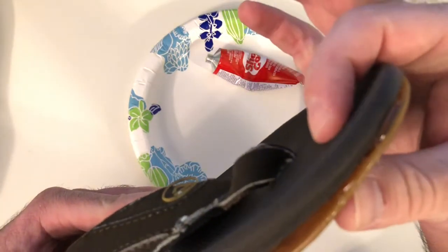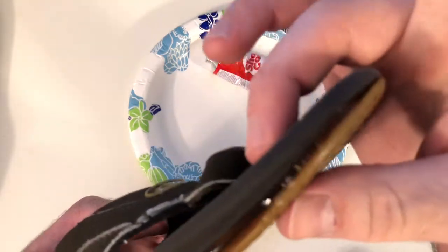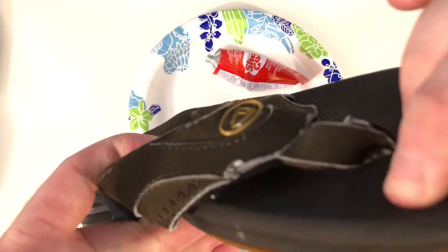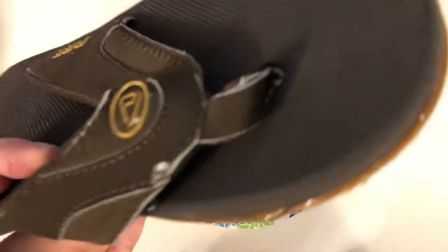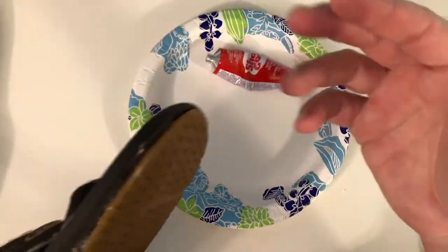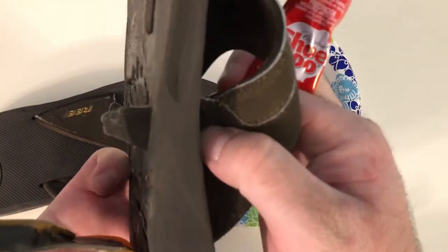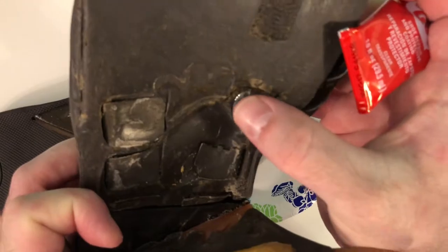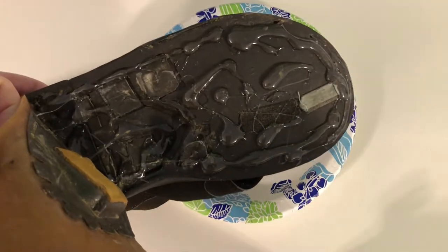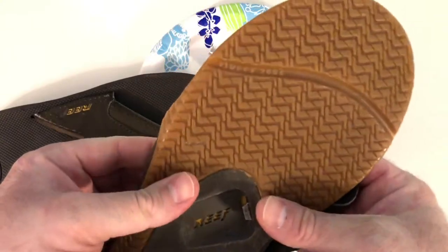As we squeeze it, the glue's going to come out the side a little bit, so again you don't want to put too much. Kind of make it a little sandwich. Don't want to get any on your fingers because this stuff's pretty nasty. Since this one's really bad, we're going to use a lot more glue. This is the strap — just make sure it's through. Put it on the bottom of the strap and close it up. I had to do it outside because I didn't want to breathe this stuff in. Just sandwich it together.